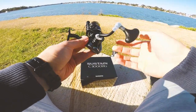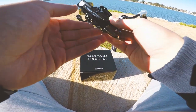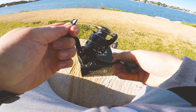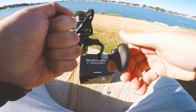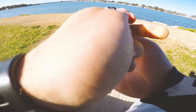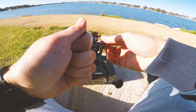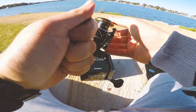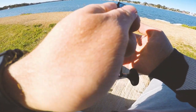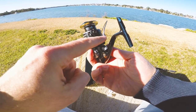First impressions — very nice. Looks great aesthetically. Just taking off this little protector here. Wow, very smooth. It looks really good. Let's have a look at the bail arm — it engages really well, really solid. You're not going to worry about that flicking over when you cast. Look how far the bail arm goes back right there.